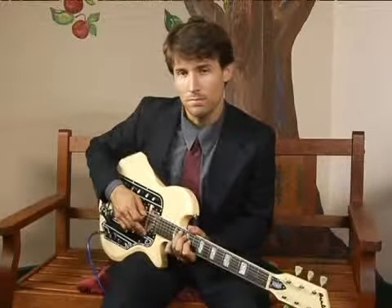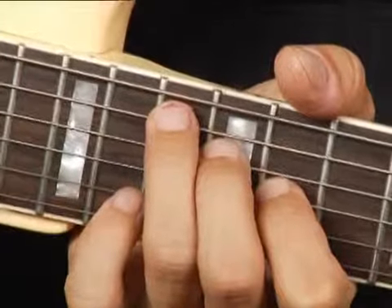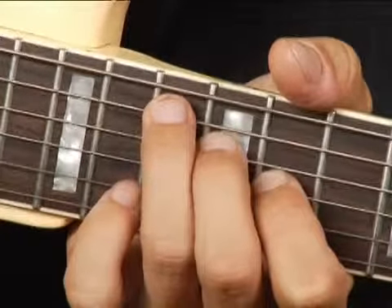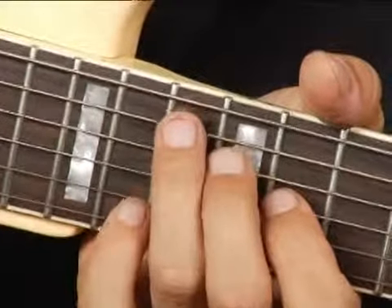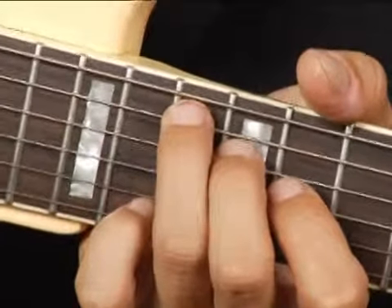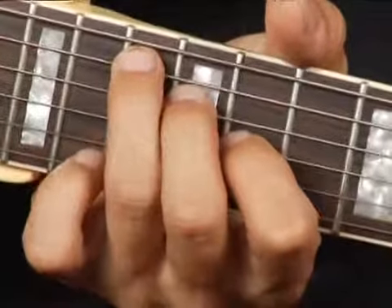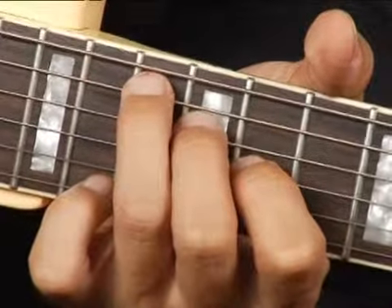To play a B flat augmented in root position on the bottom middle set of strings, place your ring finger on the 13th fret of the 5th string, your middle finger on the 12th fret of the 4th string, and your 4th finger on the 11th fret of the 3rd string.